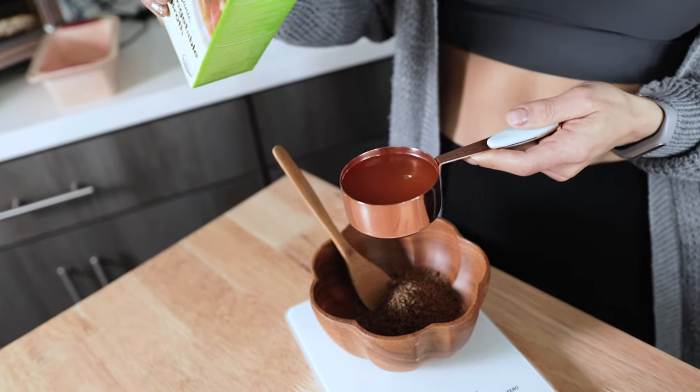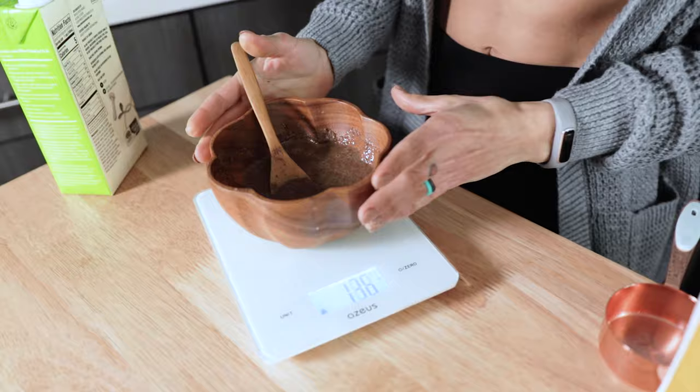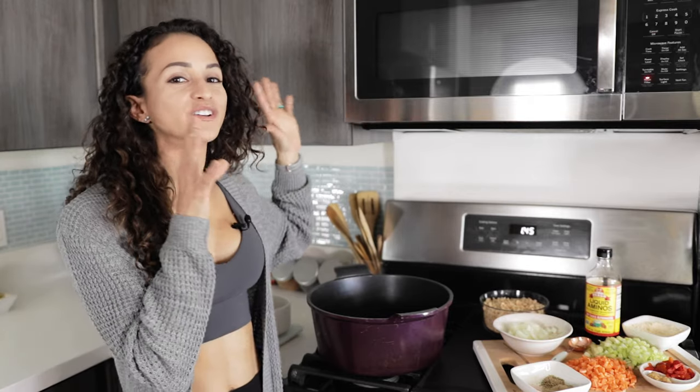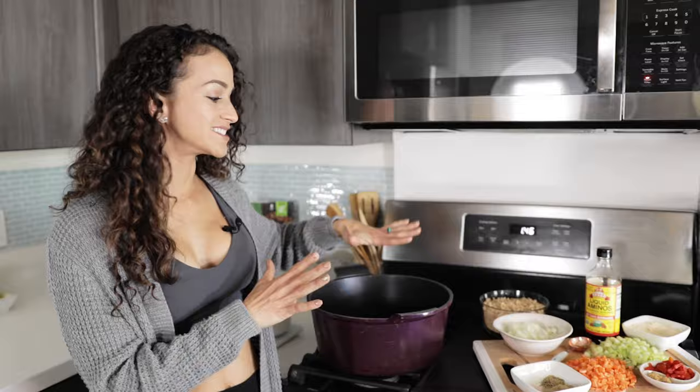The first thing we're going to do is mix our ground flax seeds with some vegetable broth. Mix them until well combined and set them aside. This flaxseed mixture will work as the binder of our recipe. This is a one-pot recipe, so we're literally going to cook everything in one pot.